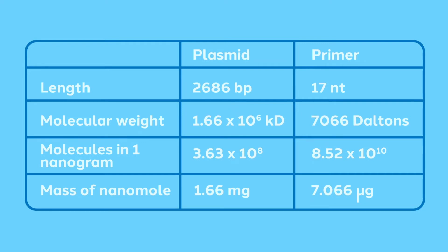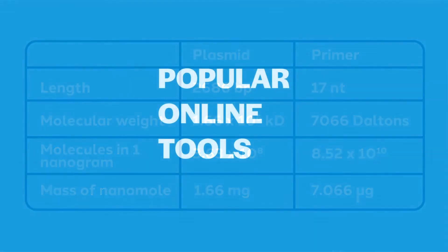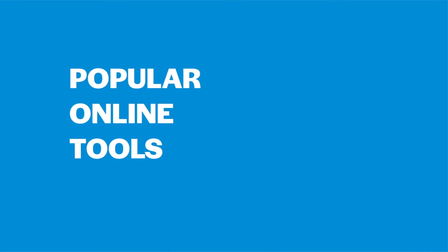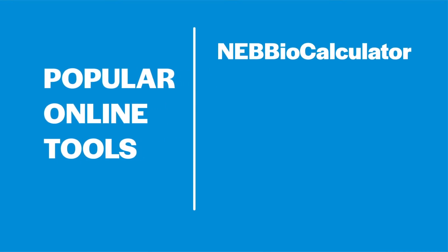Is this a good or a bad thing? It depends on what we're trying to do. For most cloning experiments, insert-to-vector ratios will be anywhere from 2-to-1 to 5-to-1. For PCR, you want thousands more moles of primer than template. When performing molecular biology reactions, the optimal molar ratio depends on the size of the fragments and the specific technique being used. In addition to the SnapGene DNA calculations page, most molecular biology companies offer handy online calculators optimized for their products.